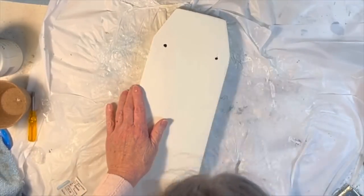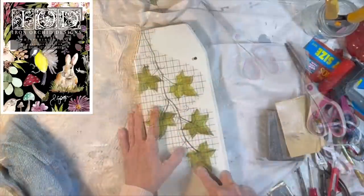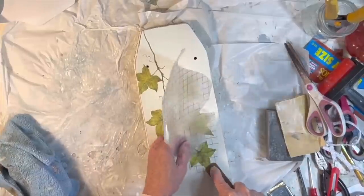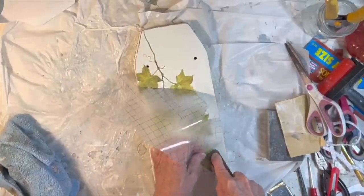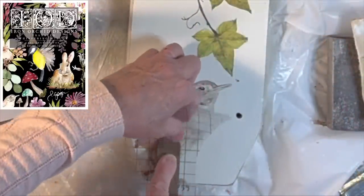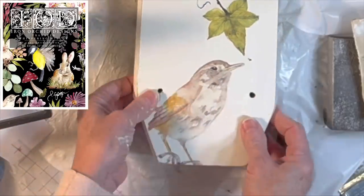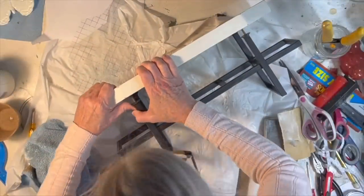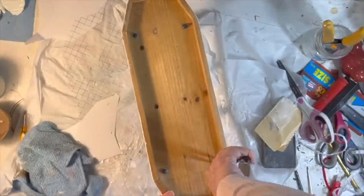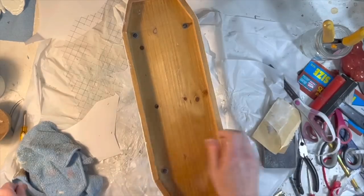Then I applied a trailing ivy vine from the Whispering Willow IOD transfer package — transfers apply easily and quickly to smooth surfaces like this one. Then I added a bird transfer down below the ivy, also from the same IOD Whispering Willow packet. I popped the metal rack back into the wood and reattached the nuts on the back side. Now I needed to think of something to make to put in this rack.